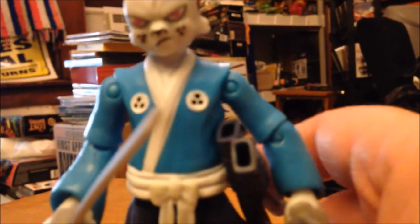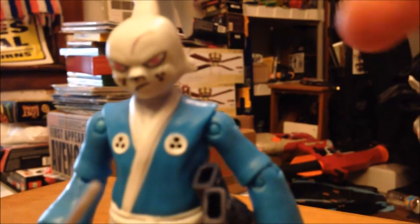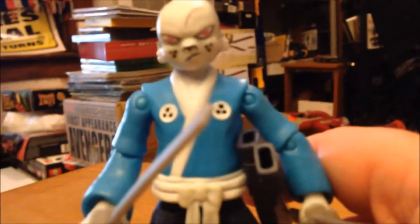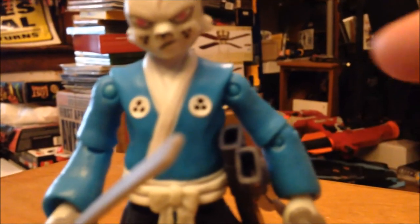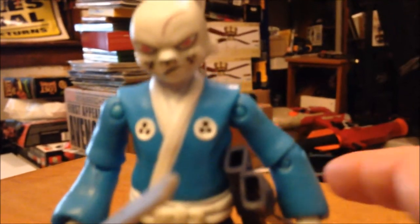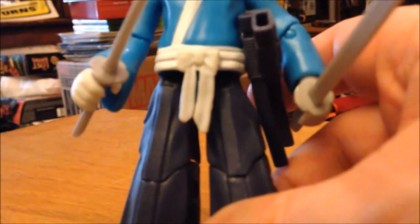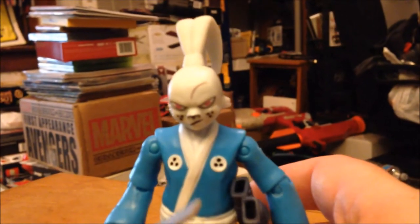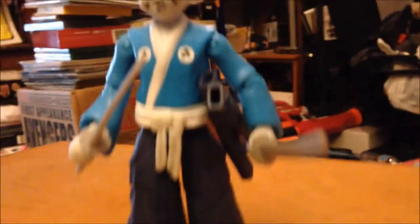Overall articulation on this guy: we do have a ball jointed head, it does move up and down, a little bit of sideways, and it does turn — not the best, but not too bad. We have the arms which do go forward, backwards, and out because they're on a ball joint. Waist does not turn. The legs do move forward and backwards, and they will swivel, but they don't move out. We have the bend at the knee, and the feet do turn. I have not had any issues standing this guy up — he stands perfectly.